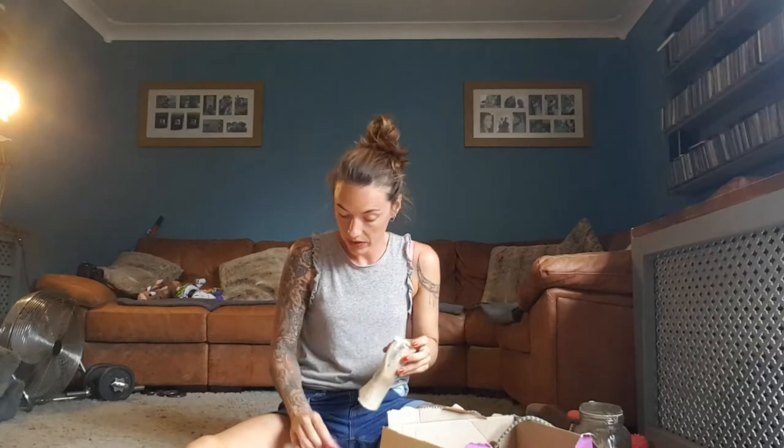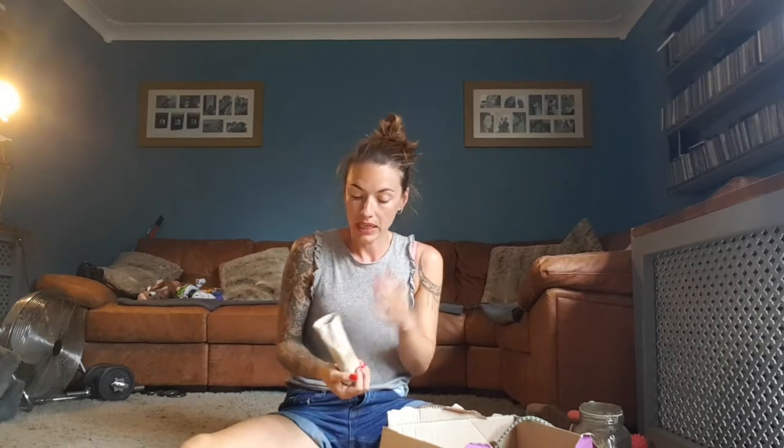I'm going to do another quick video about enriching activities for your dogs. I raw feed my dogs and one of the things they really love are marrow bones. I give them the marrow bones, they get to eat all the marrow from the inside, and then I've got a ready-made treat dispenser.